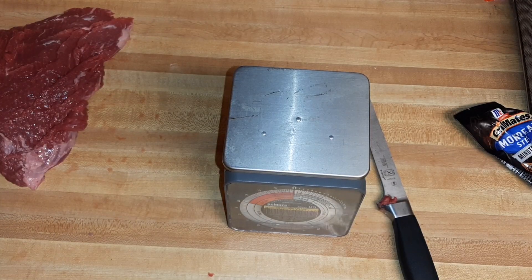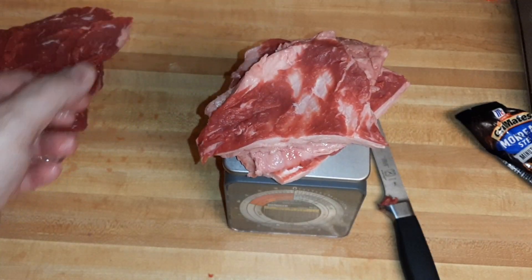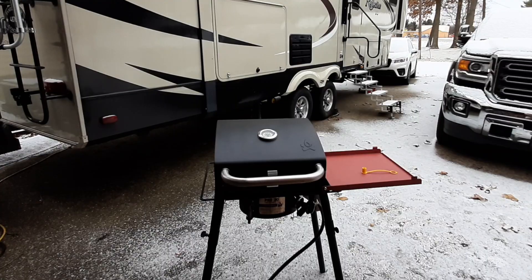Always buy a little more tri-tip than you need, because just for the one three-pound piece, this weighs about 13 ounces — darn near one pound. So you're going to lose about 30% of the available meat from the fat cap.